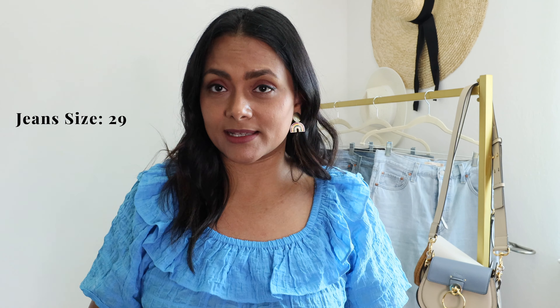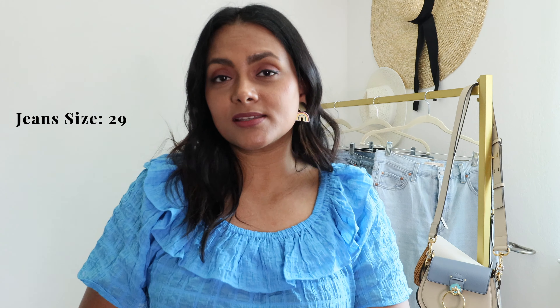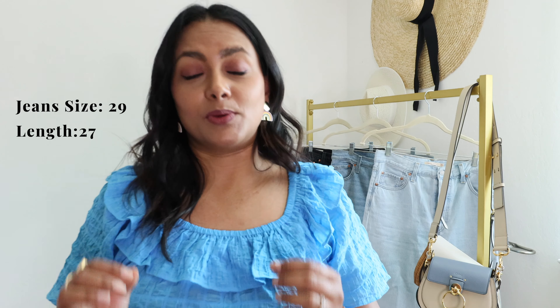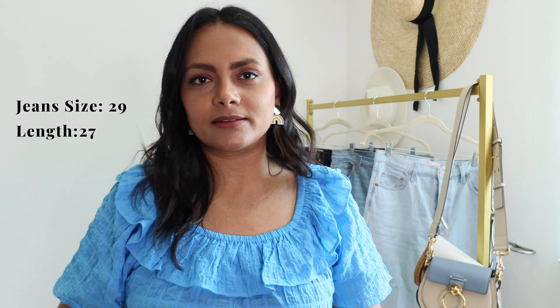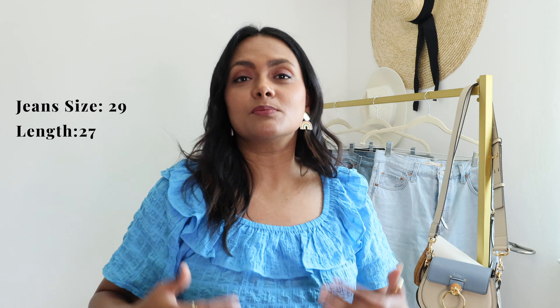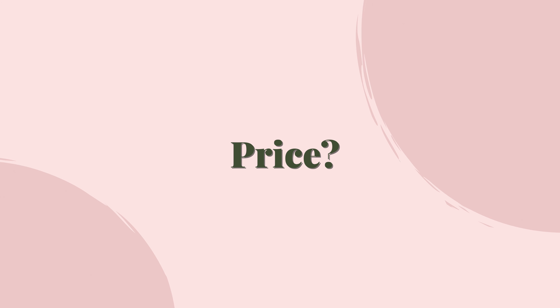Typically in Levi's I wear size 28, but I bought these in size 29 because I didn't want them to squish my stomach when sitting — I work from home and sit for longer periods, so comfort was key. The length I picked for all three pairs is 27, because I wanted more of an ankle length compared to full length, which looks more summery and elongates my body.